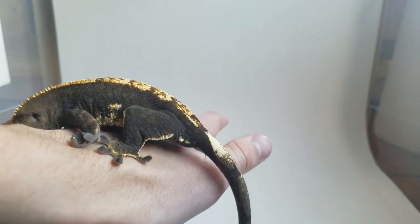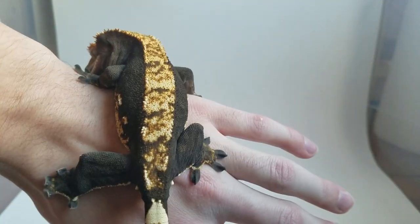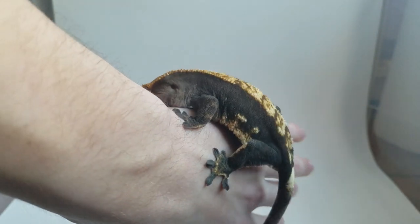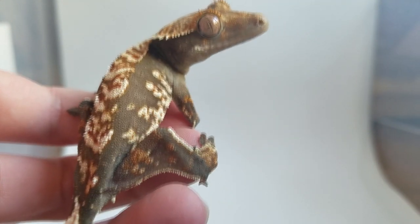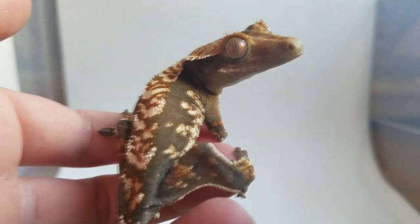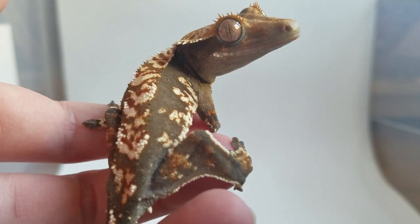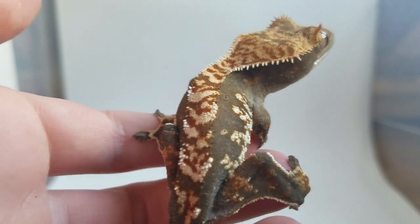I think a lot of people overlook the Flame morph because, at least from what I see related to Crested Geckos, everyone always wants more color and more pattern. Nobody's really looking to just have a nice Flame. Generally speaking, the thing right now is to get a gecko that has a lot of color and a lot of pattern — a lot of white and cream with a dark base, basically your average Extreme Harlequin or Tri-Color.